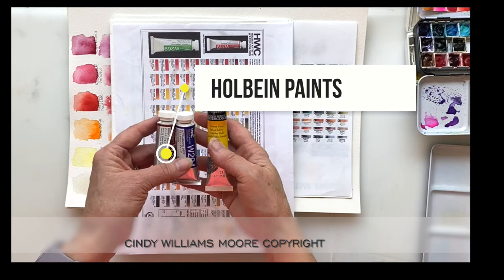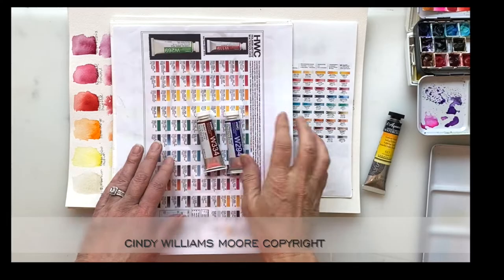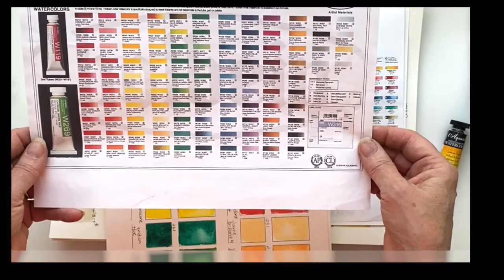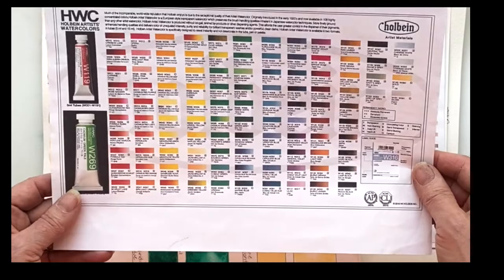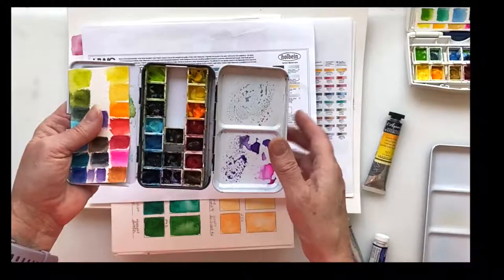First of all, I buy different brands of paint and I've been painting maybe about five years now, but I've only been on YouTube for two. When you purchase your paints, you've probably looked at a color chart like this one that Holbein has and identified key colors you want to purchase. Maybe you've watched other artists and decided to purchase those paints based on their recommendations. But when I have a palette and I look at my paints, I cannot see clearly what those colors are.